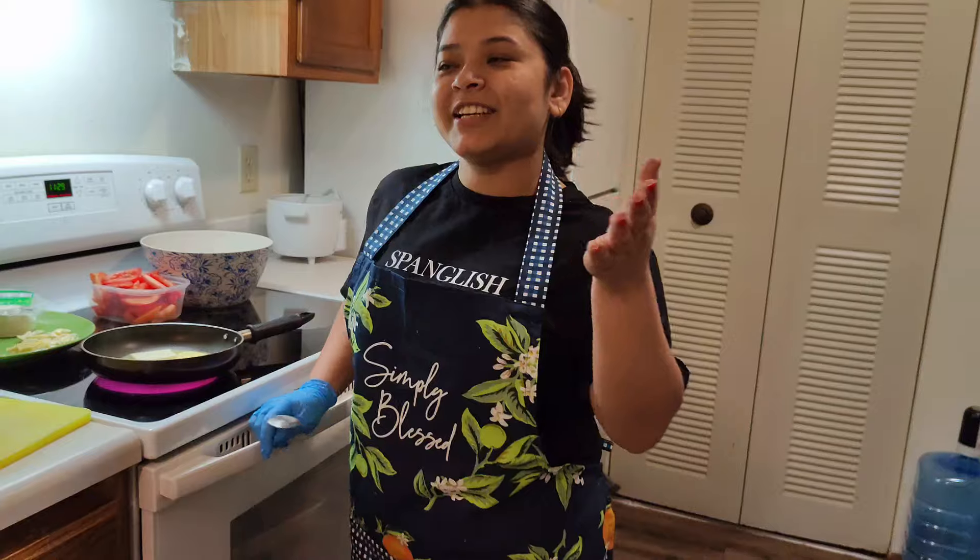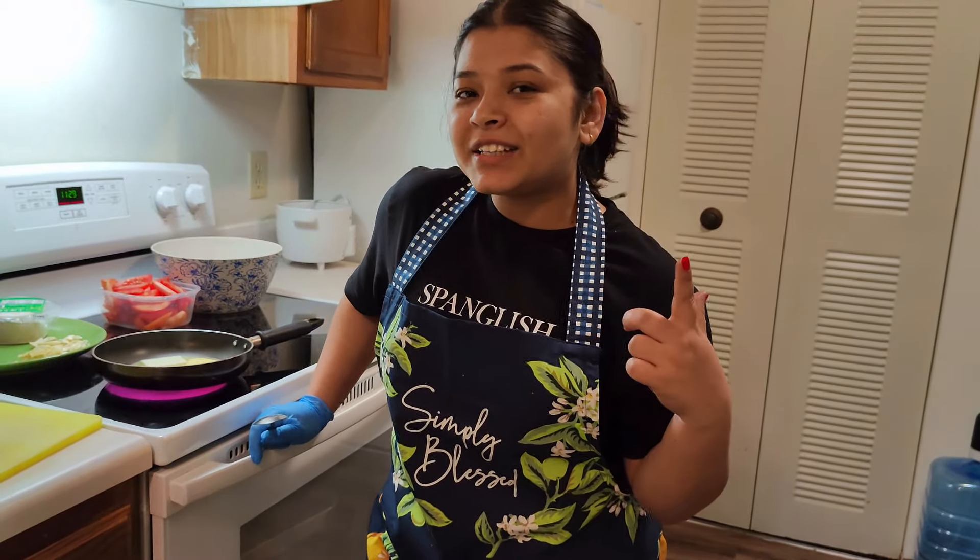Hello everyone, welcome back to our channel — Sanjay and Sucija's channel. Welcome everyone, today we have a new video.